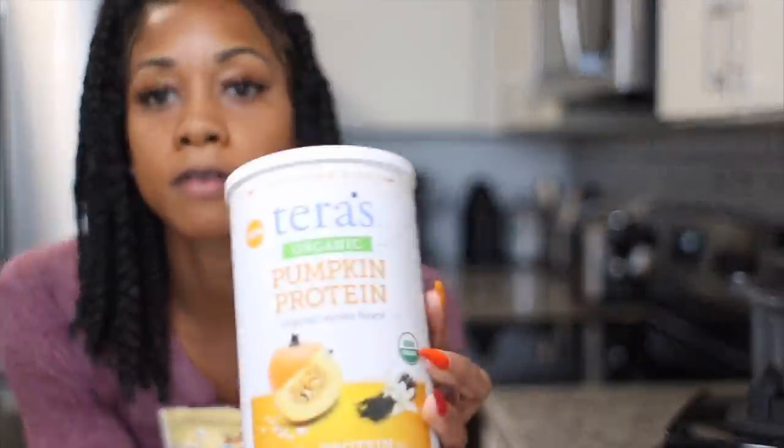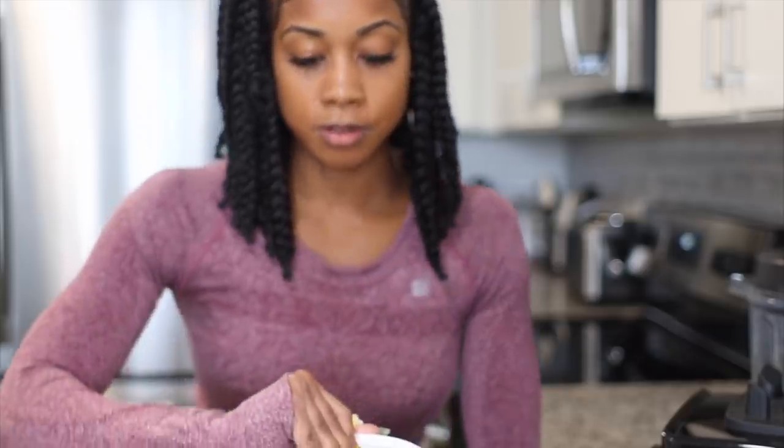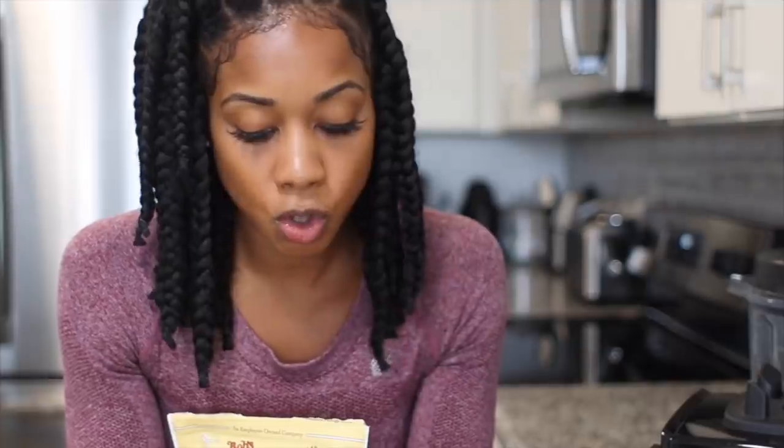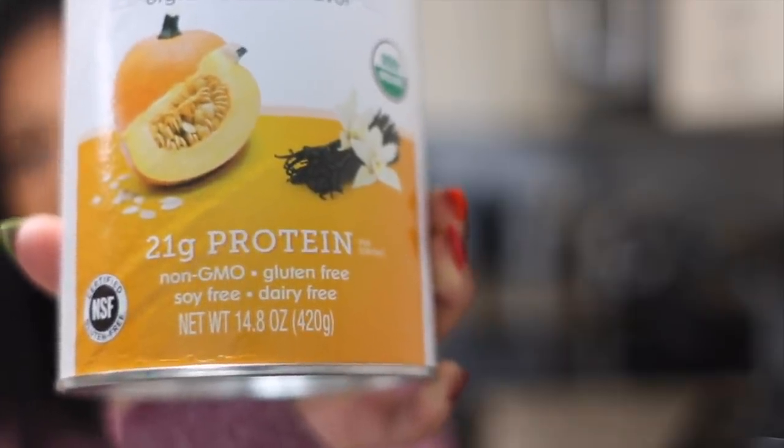I'm going to have this protein powder that I got on Thrive Market. It's plant-based protein — Terra's organic pumpkin protein in organic vanilla flavor. I've never tried this so I'm excited. It's seasonal, festive, and pumpkin flavored. It's complete protein with no GMOs, no soy, no dairy, and it is gluten free. There's 21 grams of protein per scoop.